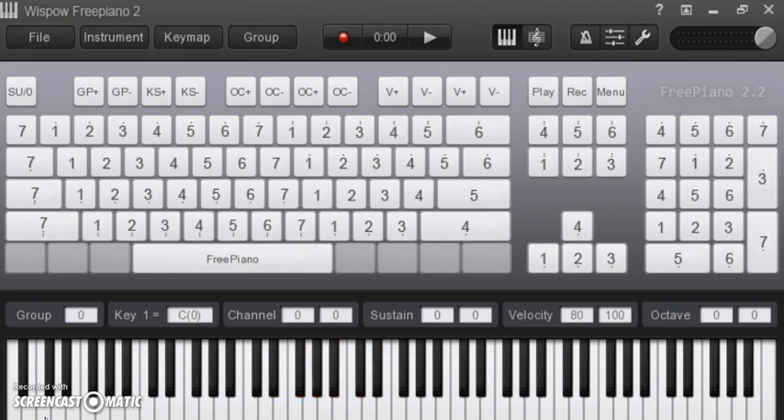I'm just going E flat, C sharp, B, B flat, A flat, A flat, F sharp, A flat, C — just kind of playing around with this.